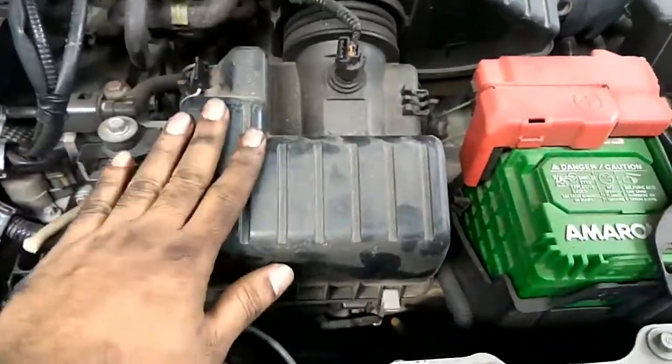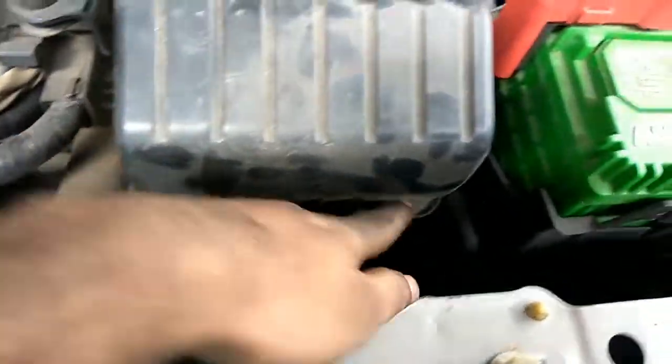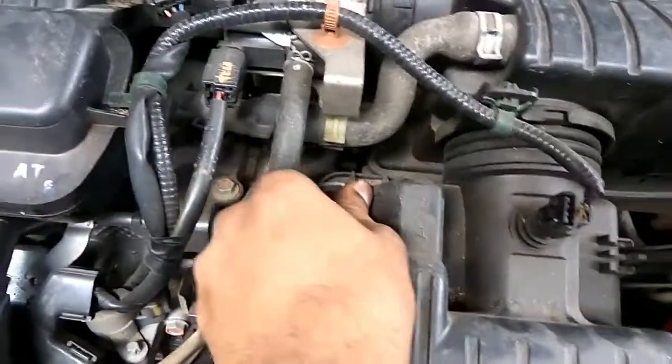One of the other clips here — you will have to clip the top of this clip, and then clip the top of this clip.